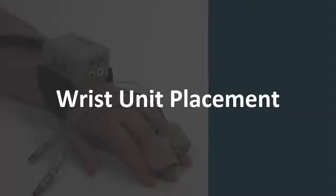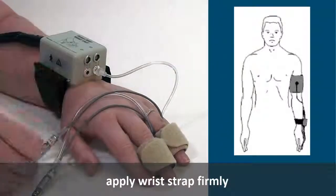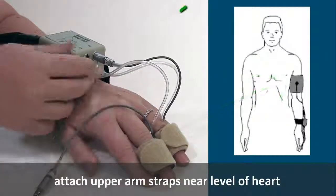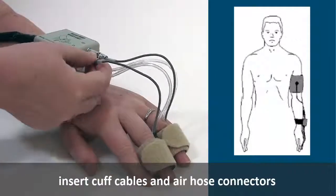Next, apply the wrist unit to the volunteer, fastening the strap firmly so that it cannot twist but not so firmly that circulation is impeded. Attach the upper arm straps near the level of the heart. Then, insert the cuff cable and air hose connectors for each finger cuff into the wrist unit.